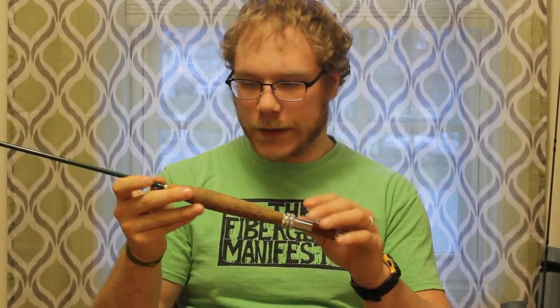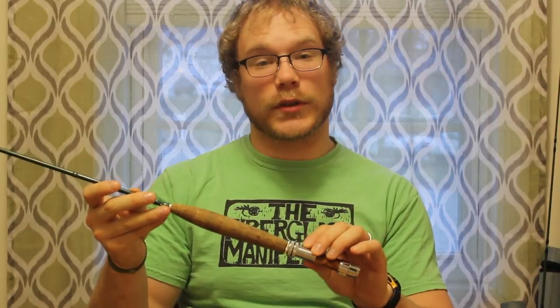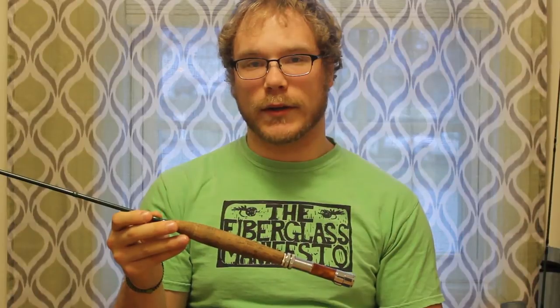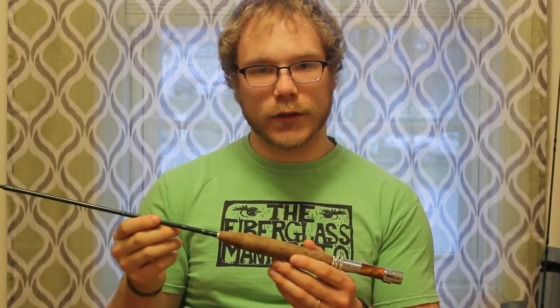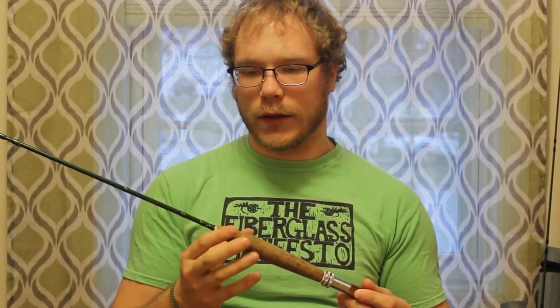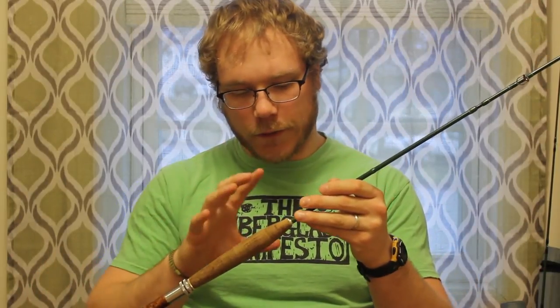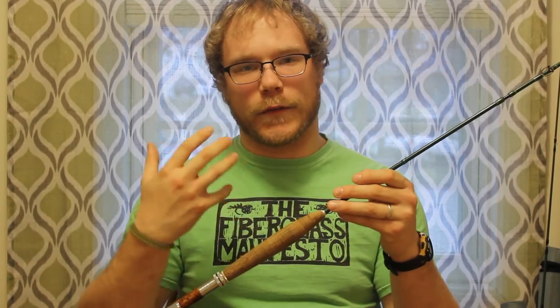Going back to the review, starting with the actual handle — the cigar handle as well as the reel seat — I feel Cabela's did a very good job. Obviously there's better cork out there, but for $130 you can't beat this. It looks good, it feels good. I feel sometimes the cork gives you fatigue, but really it's because people grip it too hard when you're not supposed to. I really feel they did a very good job at giving a nice cigar handle — it gives it a classic feel.